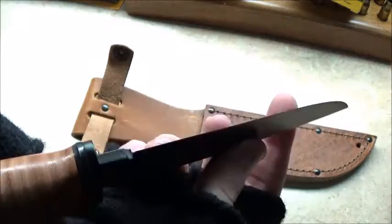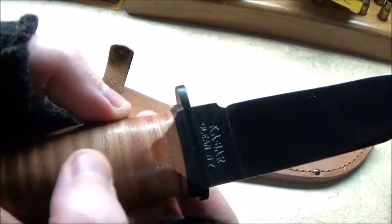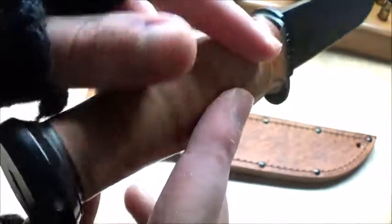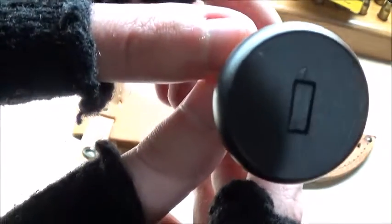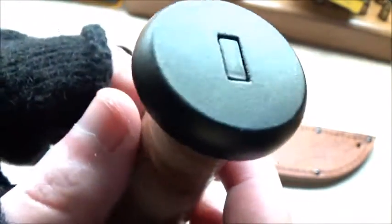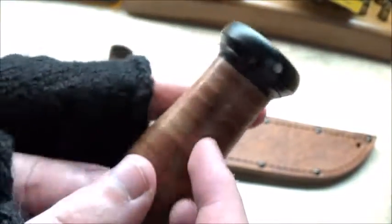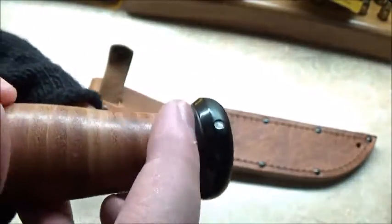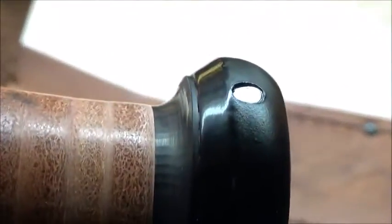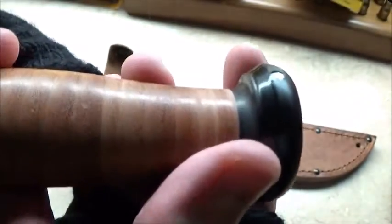I read on the internet that people were saying this was rat tang, where the knife itself only goes into the handle about partway. But from what I'm seeing here on the back end — don't mind the shadow of the camera — that kind of looks like full tang, if I'm not mistaken. And it is indeed pinned in. Somebody on Amazon was upset that the pin was not flush with the pommel, which isn't a big deal to me — kind of a ridiculous reason to get upset.